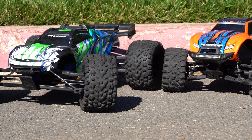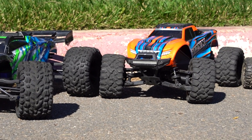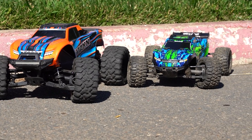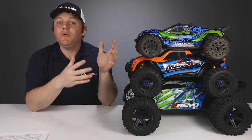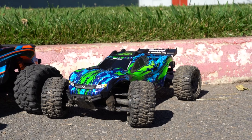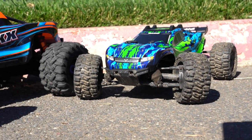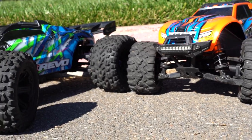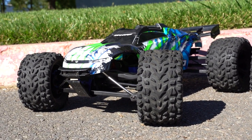We've got three of the hottest new RCs from Traxxas. These are all brushless powered four-wheel drive waterproof trucks designed to thrash through the terrain. But what are the differences between them and why would you choose one over the other? That's exactly what we're going to examine today as we compare the Traxxas Rustler 4x4 VXL, the Traxxas Max, and the Traxxas E-Revo 2.0.